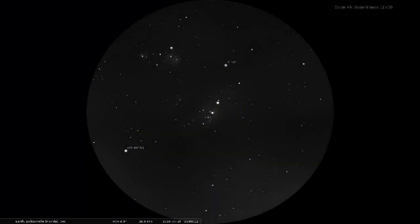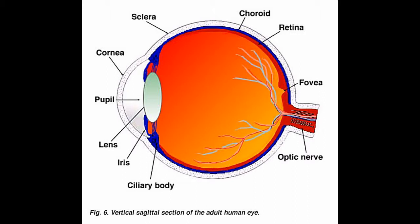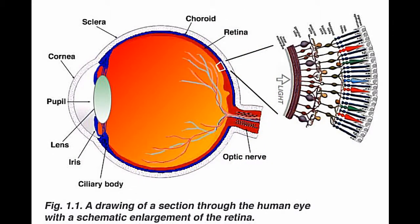To see the subtle detail in faint celestial objects, you have to condition your eye and learn to use it to expose the most sensitive parts of your retina. The retina of your eye has two types of light detecting cells: rods and cones.